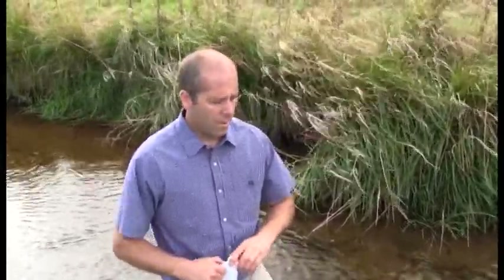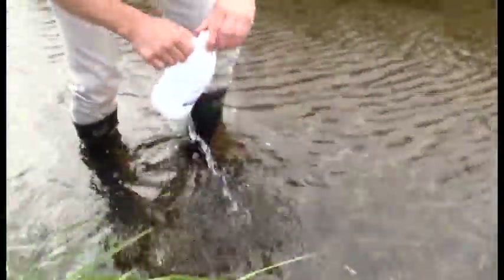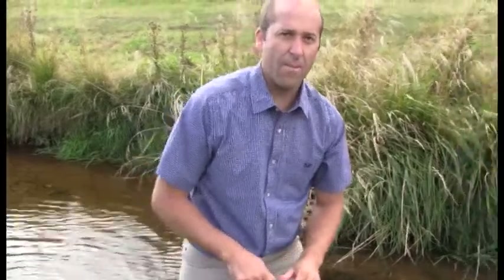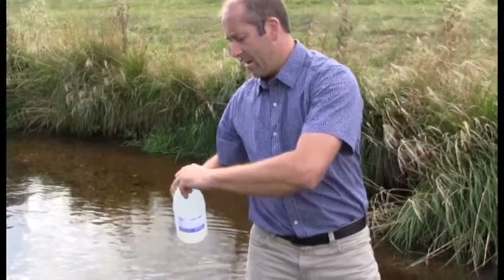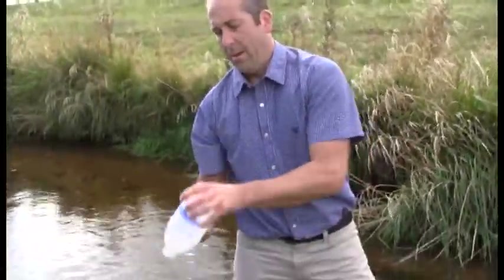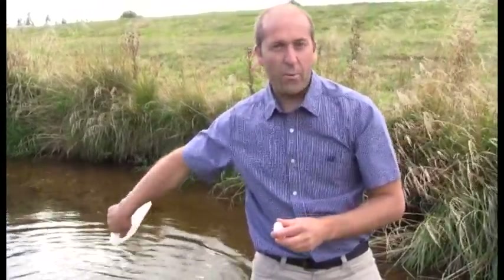When we take a sample, you want to plunge the bottle under the surface neck downwards and then tilt it so it faces upstream. Fill it at least halfway and rinse it three times. After each rinse, discard the contents downstream from the sampling point. After three rinses, we'll take a sample which will go to the laboratory.